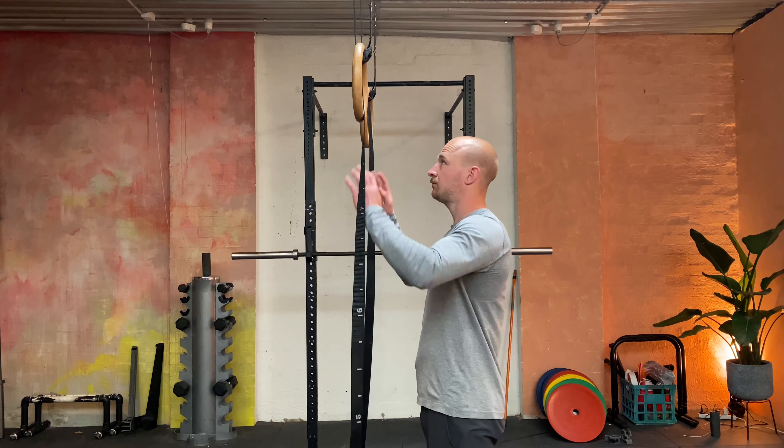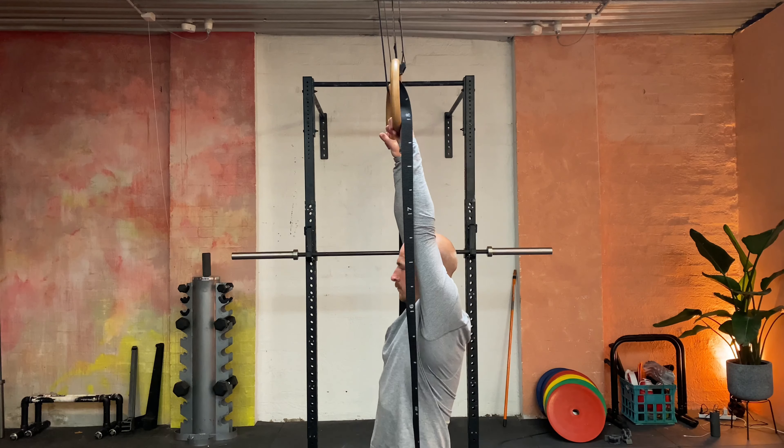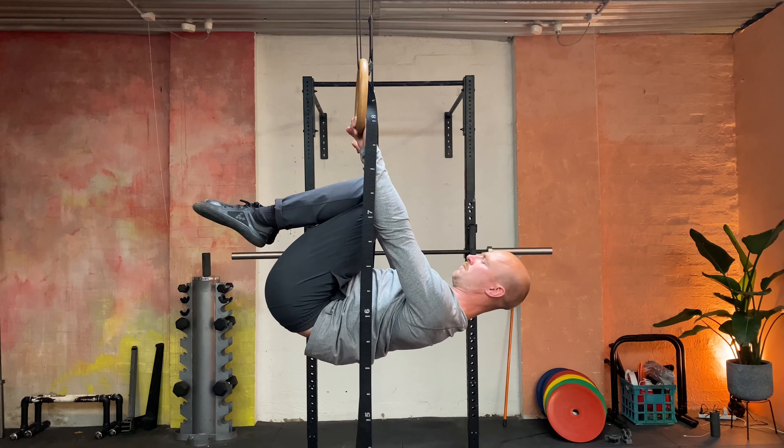Tuck front lever — this one's simple but hard. You need rings or a bar. You're going to pull yourself with straight arms into a tucked position, aiming to have your lower back flat. Once you get here, the idea is to stay here, not go up and not go down.